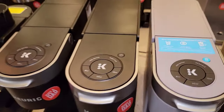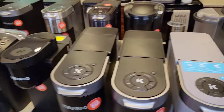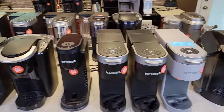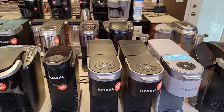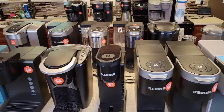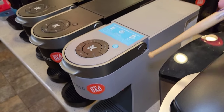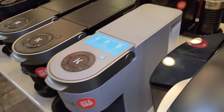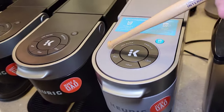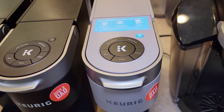Typically the cheaper Keurigs don't come with water filters; as you get into higher-priced ones, they start to include them. You can add water filters to each of these Keurig machines — they just take different handle sizes, a short handle and a tall handle. The K-Slims are just like they say — kind of slim, with a water tank you can select sizes on. I brew my coffees at eight ounces, so they work really well for me.